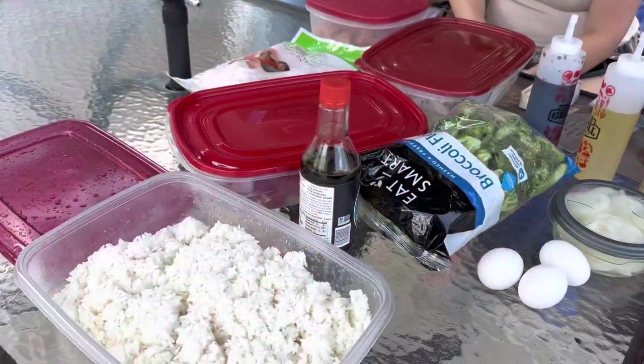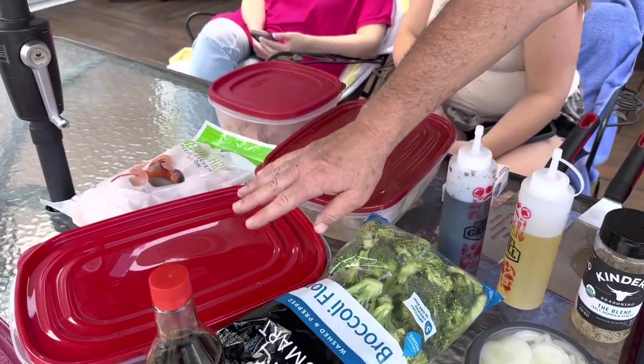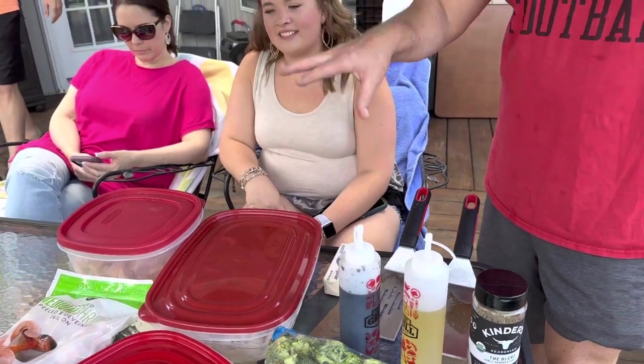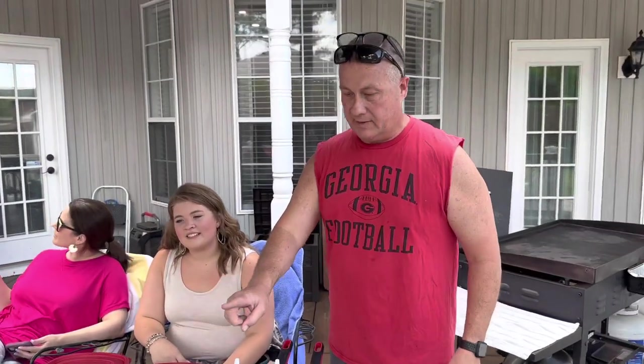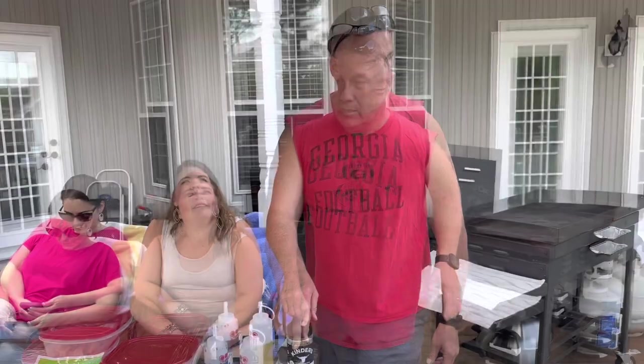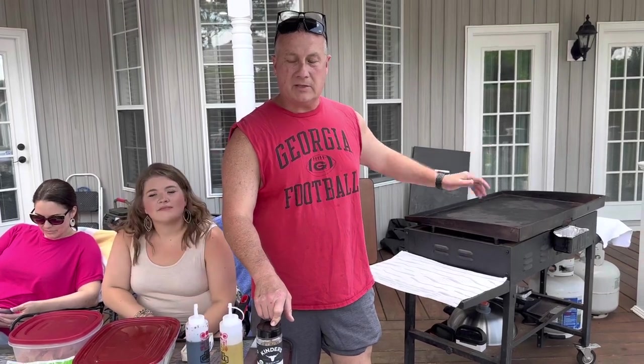I pre-cooked most everything. Last night I went ahead and cooked my rice and put it in the refrigerator overnight. We've got our broccoli, we've got onions, we've got steak, chicken, shrimp, and vegetables already pre-cut. Everything's ready to go on the griddle. We've got soy sauce, olive oil, and just a little bit of seasoning. The griddle's already heated up and ready to go.